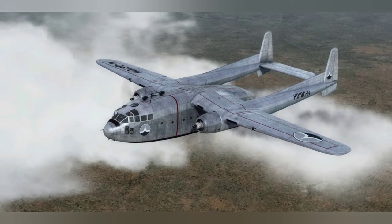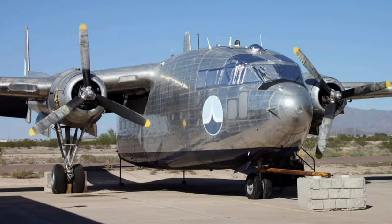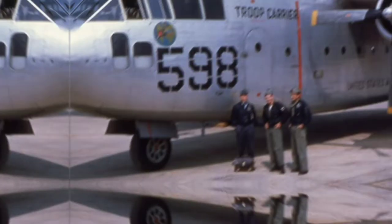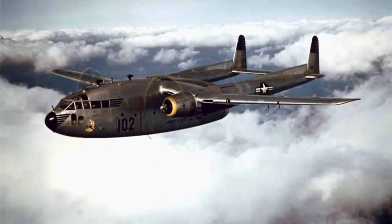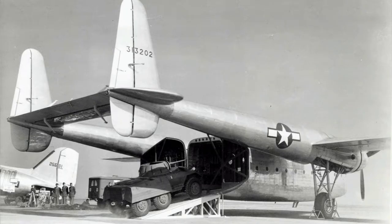The Lego set is of course supposed to represent a C-119 Boxcar, and this plane's heyday was 1947 to 1953 — it's just a gorgeous looking aircraft. I love the tail and the sleek wings, and you can actually see it's quite large and can fit a vehicle or two in the back.